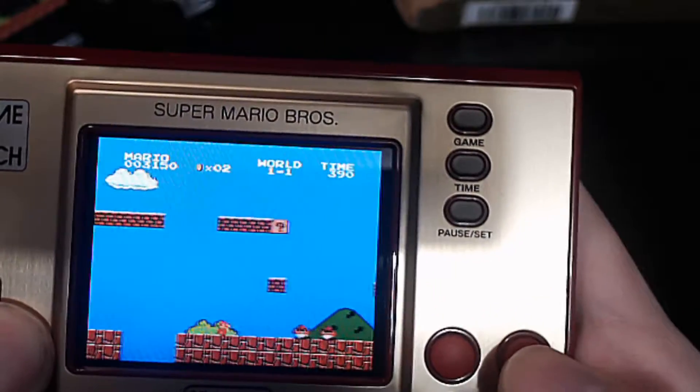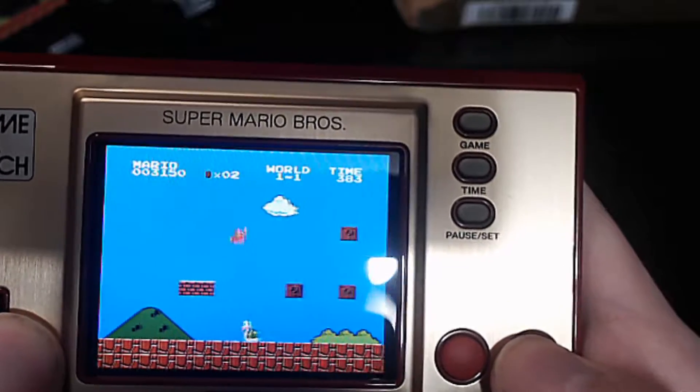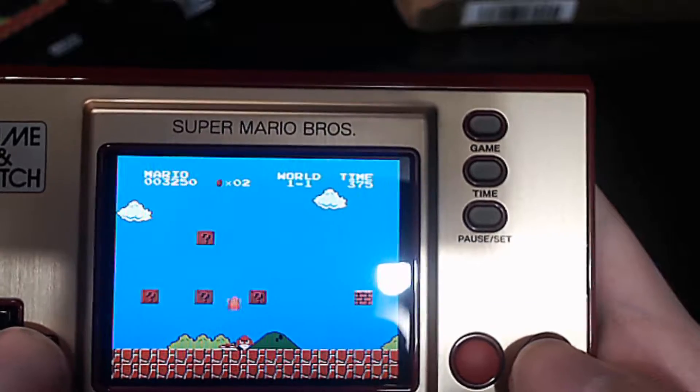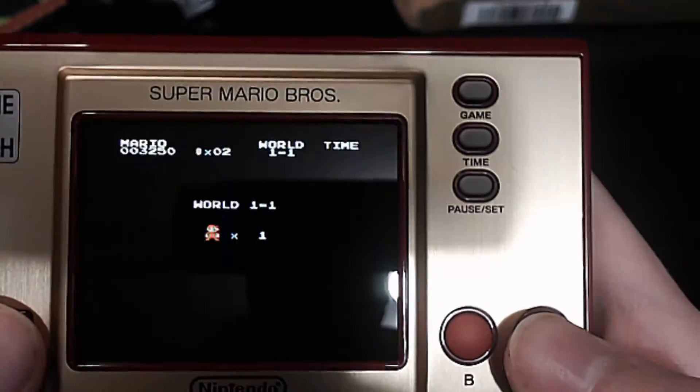So what do you think about the Mario Game & Watch? Let me know in the comments down below. Thank you for watching. I'll see you all next time.